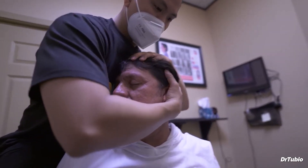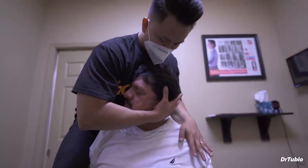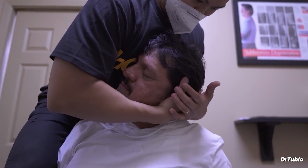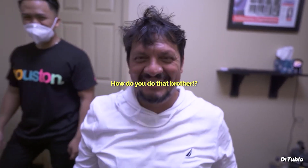We're gonna adjust right there first. That's it. Relax everything. And more drop. Damn! How do you do that? I feel good. Oh man, I feel good.